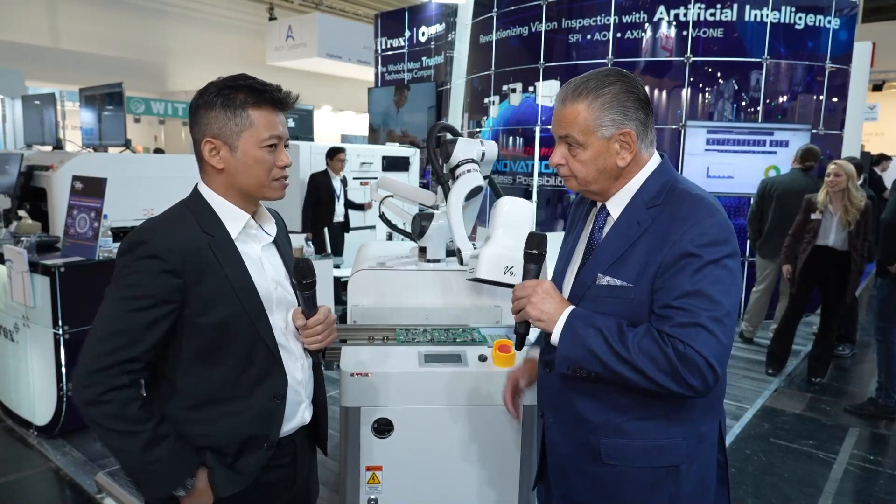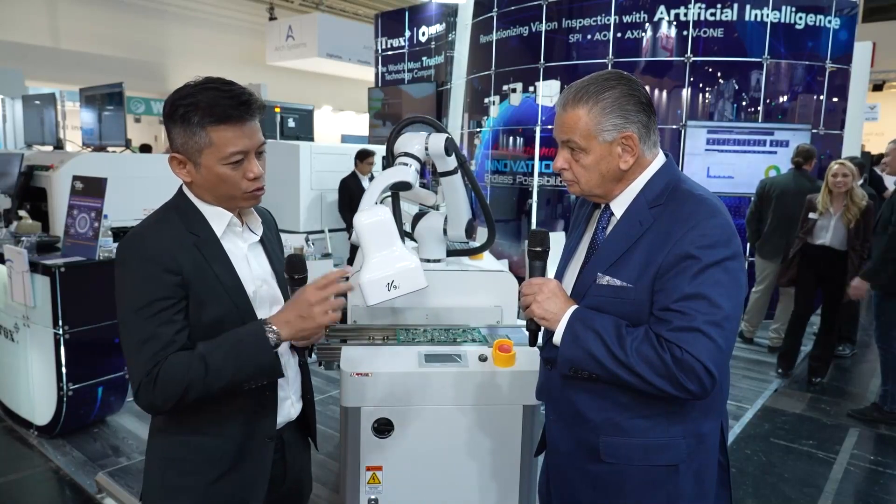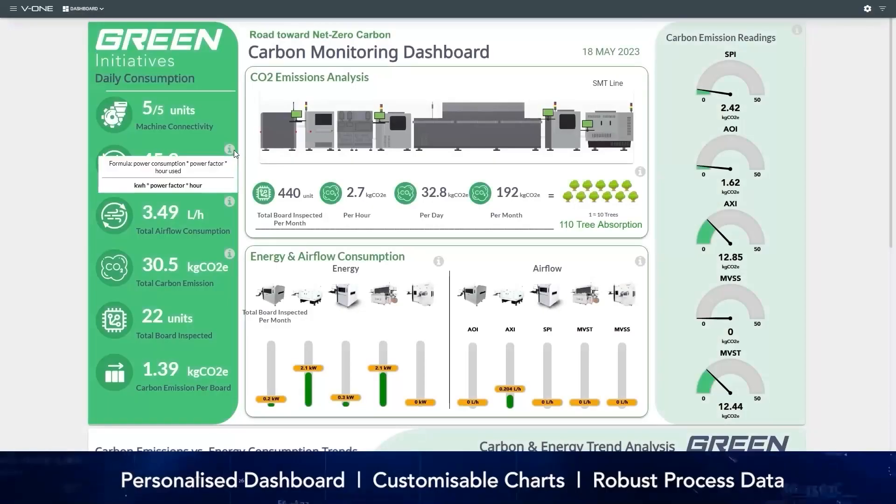Yes, we have customized development software to handle that — to check all the screws, cracks, labeling, and all these things. Even OCR and OCV, we can do by using our V9i. And this all works on the V1 software.